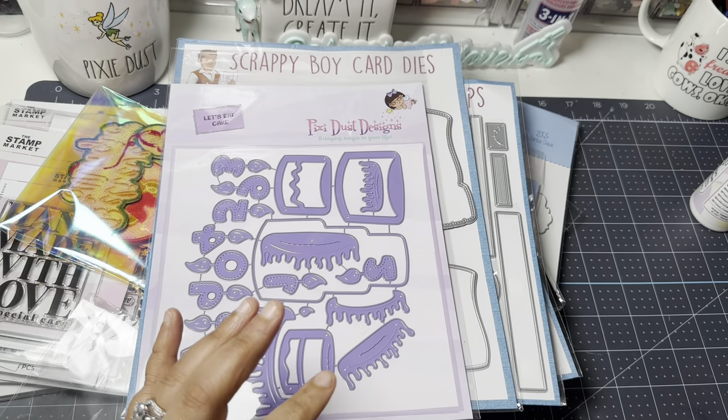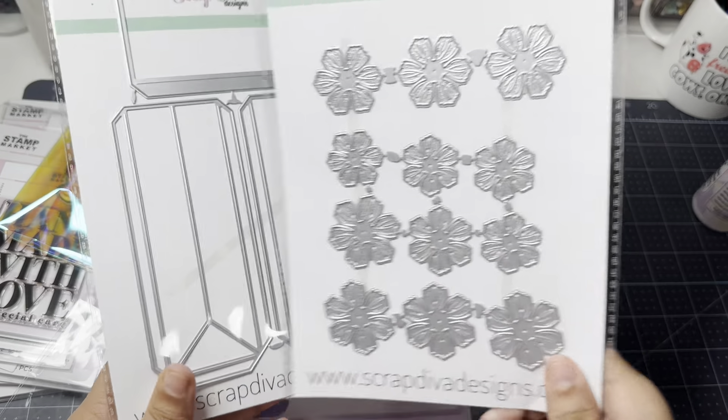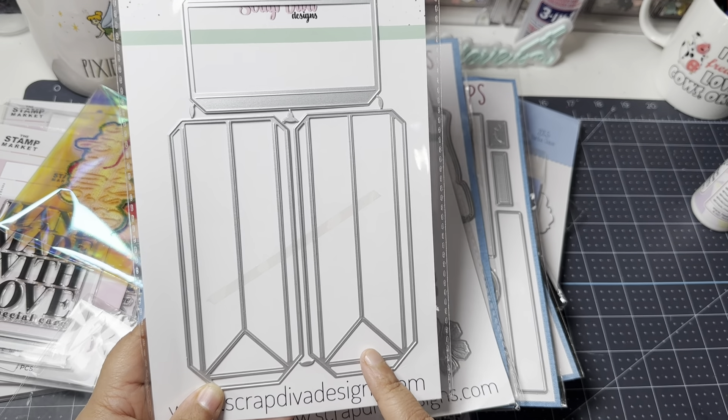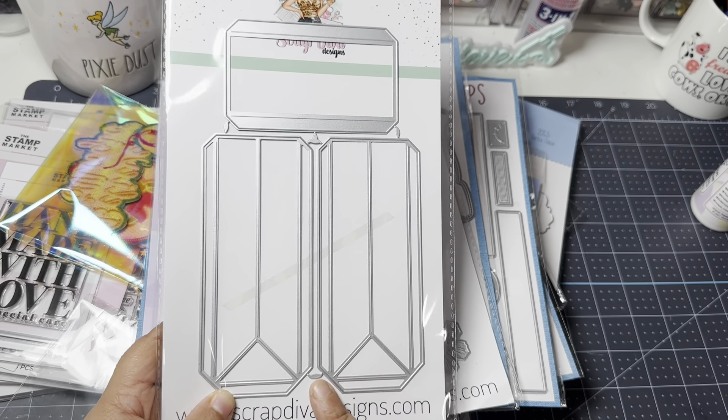I also picked up the hiking boot die — this was actually a gift from Pixie Dust Design for my retreat. From Scrap Diva, the only thing I picked up was the edge flower die, which I really love. I didn't have it in my stash, and it comes with her bag maker, so it'll pair well with the other Scrap Diva dies I already have.